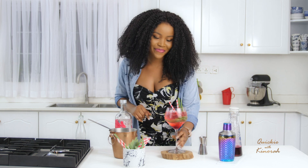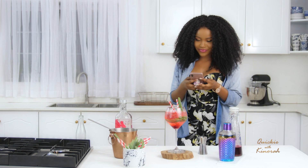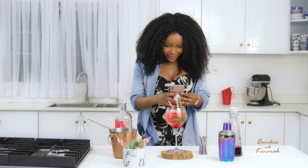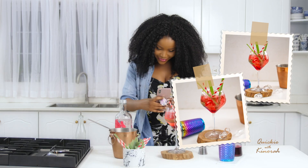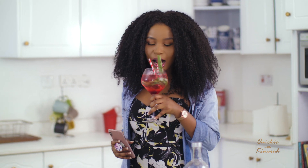Let me not finish it — I need to snap a photo for my Instagram. Beautiful. This is something to enjoy under the hot African sun.